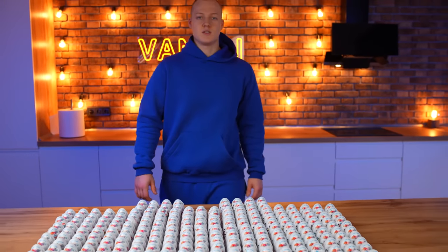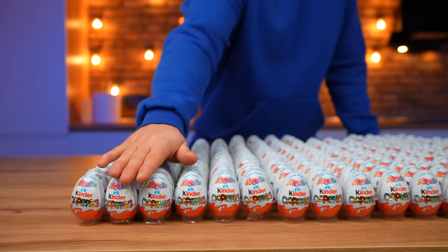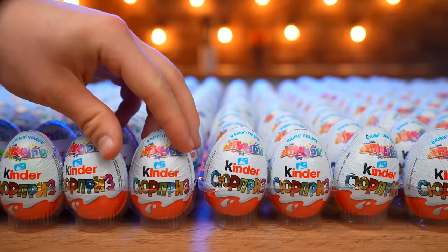Hello, everybody. A Kinder Surprise is probably the most desirable sweet for any children that you can buy in the supermarket. Although I don't think that any adults would turn it down either. So let's open up the Kinder.